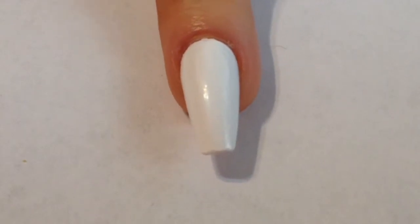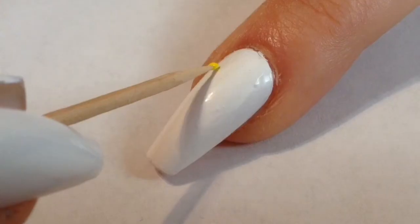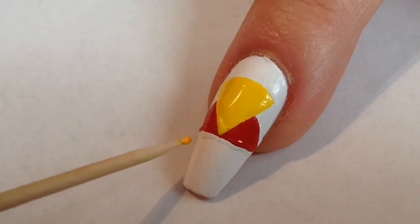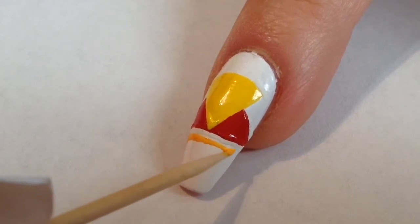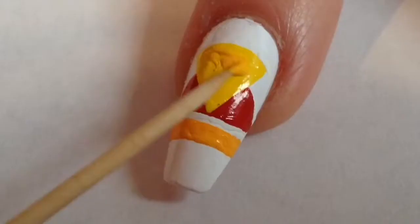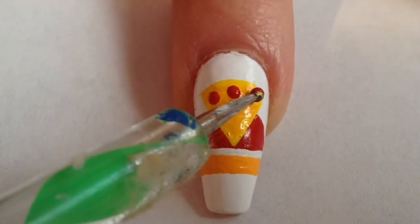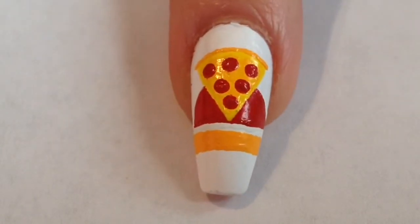Starting on the first nail design, which is gonna be on the index nail, and this is inspired by the Wellstacked Pizza Shack. This is actually the easiest design out of this whole mani. I first go in with yellow acrylic paint to paint on an upside-down triangle for the shape of the pizza. Then I go in with some red acrylic paint to paint on a shape right under it. For the sign, I use some light orange acrylic paint and paint on a horizontal line a little bit under the red. I also swirl that same orange paint on the pizza slice to make it look like cheese. Then I go in with my dotting tool and some red acrylic paint to dot on pepperoni slices — basically three on top, two in the middle, one at the bottom — and here's the finished nail design.